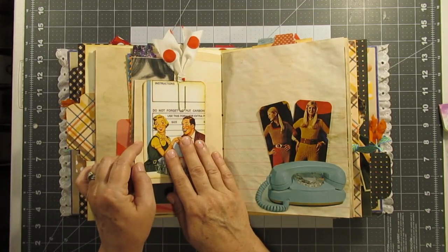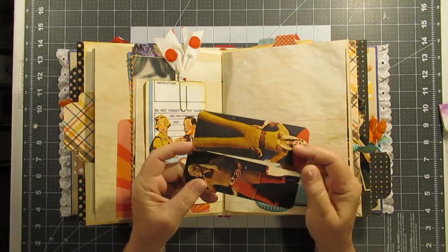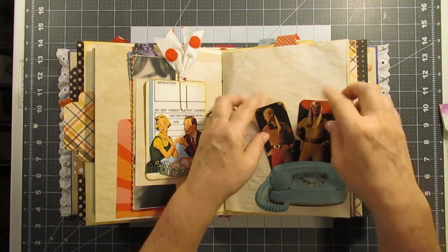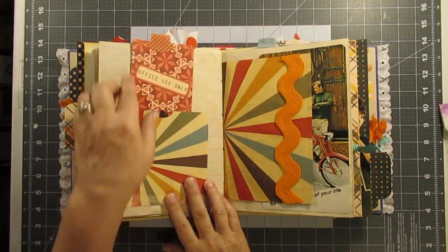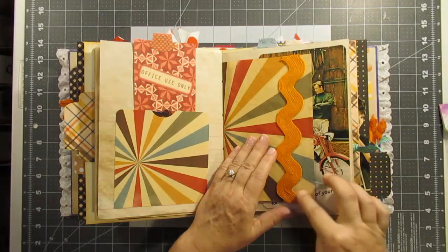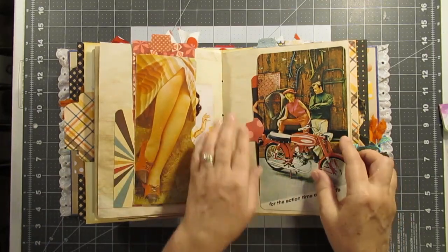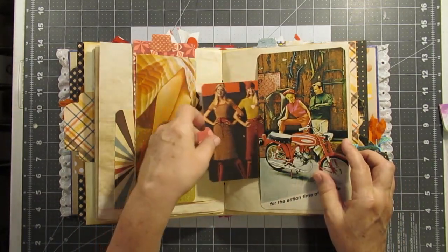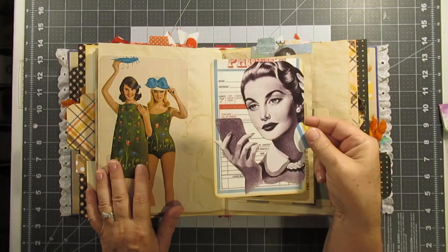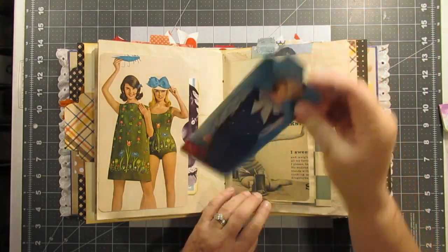This is another journaling card, and this right here I fussy cut out this phone, then I added these two little thin ladies that you can put phone numbers down on and just stick all your phone numbers in this little phone holder. This is another tag, giant rick rack, another little journaling card, and another journaling card. This is the middle of the second signature — another journaling card. I love this photo; all of these came out of the magazine.